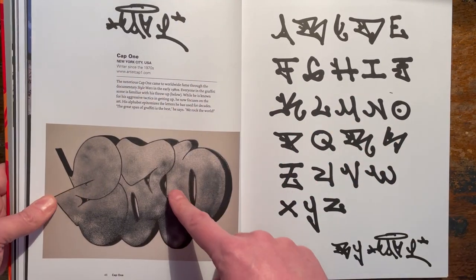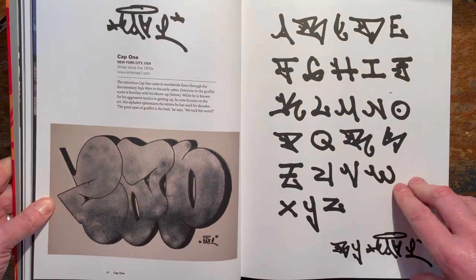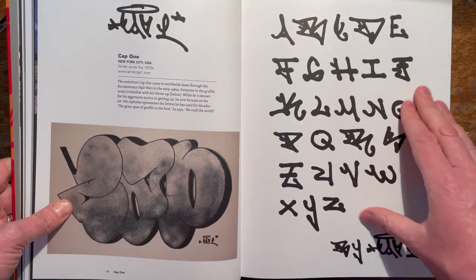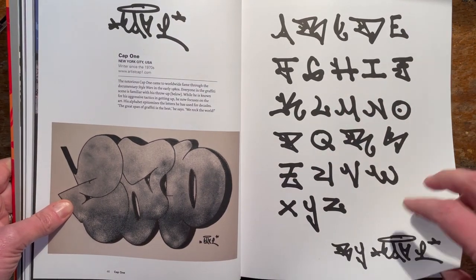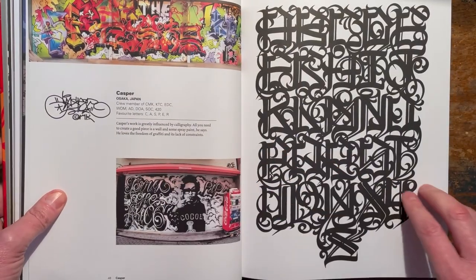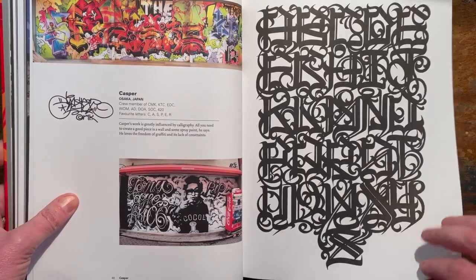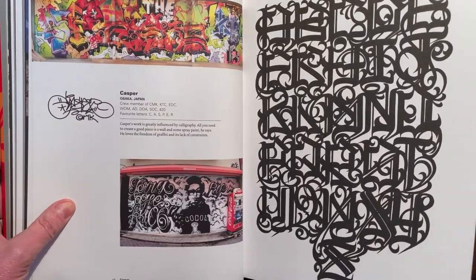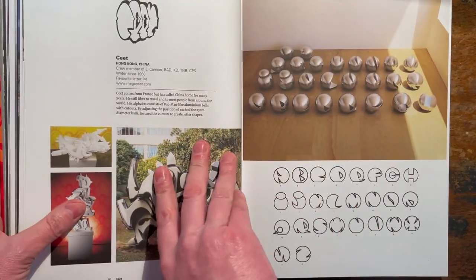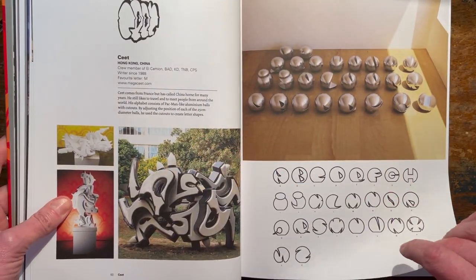Cap One - the legendary Cap. Love him or hate him, he's been around forever. What's he been writing for, like 50 years or something? Long time anyway. Long time - you've got to respect that. Longevity. The geezer's had operations and has chronic illness and all sorts of stuff, and he's still on the wall. Fair play, right? Fair play.